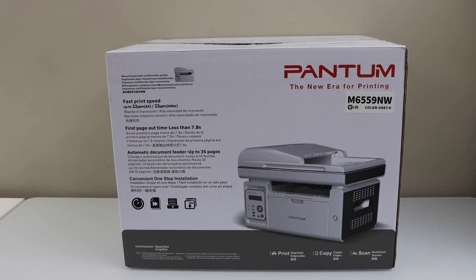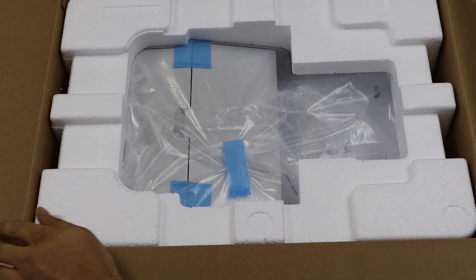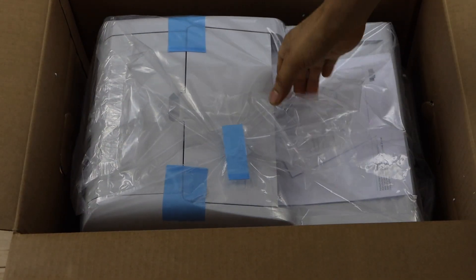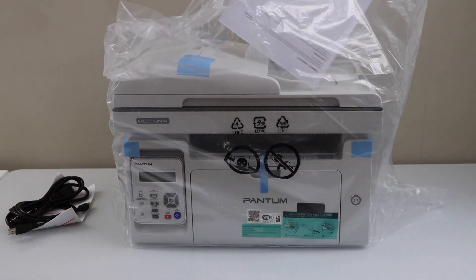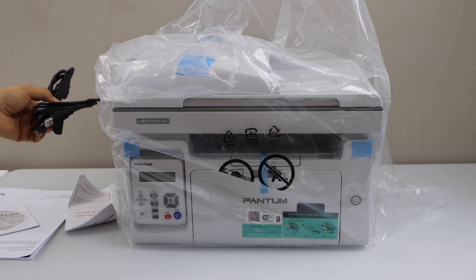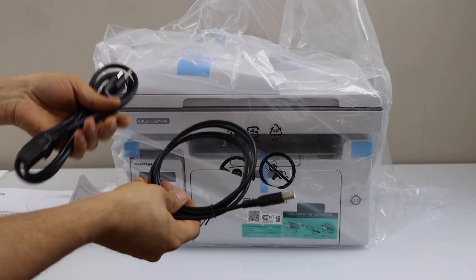Let's do the unboxing. Lift the printer. This printer comes in plastic packaging — take the printer out of the plastic. It also comes with the manual and a DVD drive so you can download the drivers. You also get a power supply and USB data cable to directly connect with your computer or laptop for printing and scanning.